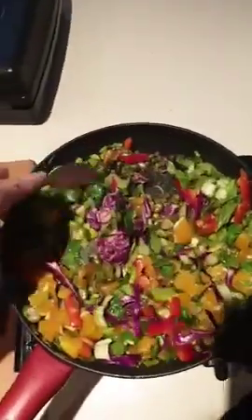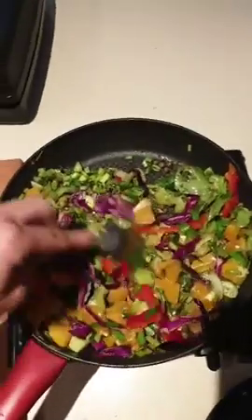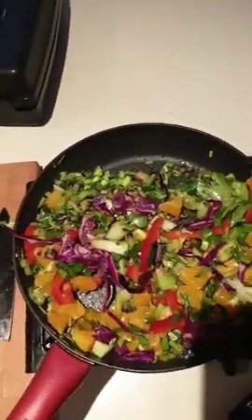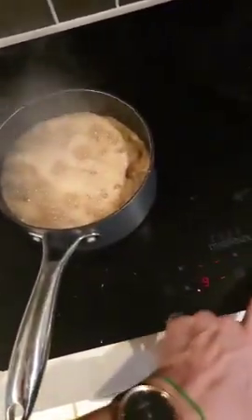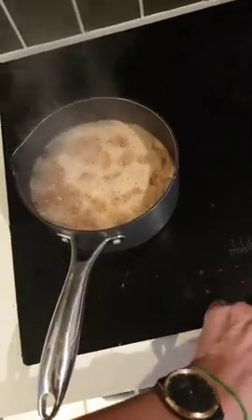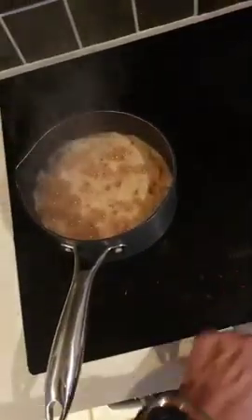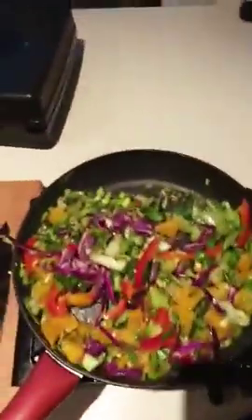Stay tuned - in about 25 minutes I'm going to make version 2.0 of the lentil brownies. I actually have the lentils cooking right here - let me turn those down. For those who were questioning how to create cooked lentils, this is it: you just put them on, cover them in water, and let them cook down.